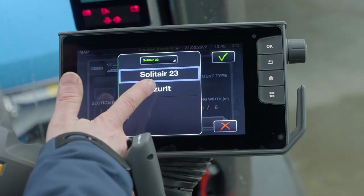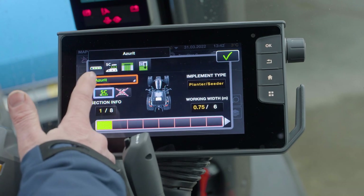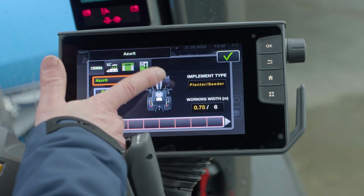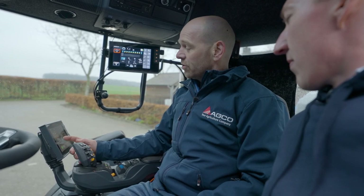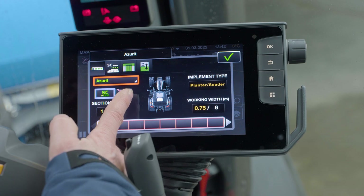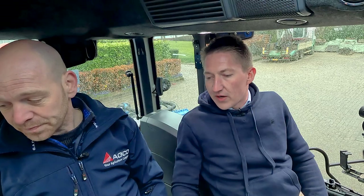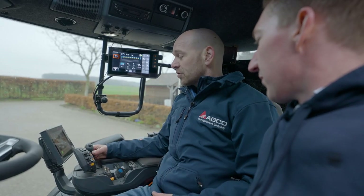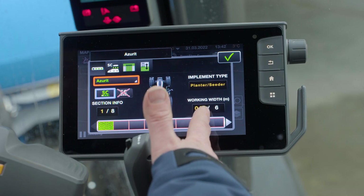You have two chapters of settings - one for the front machine and one for the back. For the Azurit, these four tabs show the individual settings for the main seeder. If I switch back to the Solitaire, these settings would all apply for the Solitaire. So to sum it up - I can do all the settings independent from each other. Yes, and you can even decide whether or not each machine should be used for section control independently - front or rear. The other information shows how many sections, coming from the task controller - in this case the main seeder in the back, eight elements with 75 centimeter row spacing.